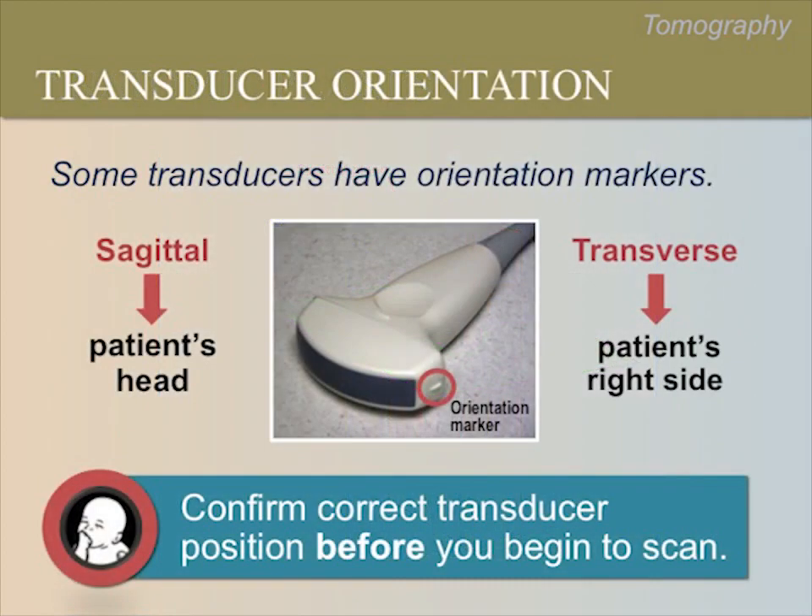Now we will discuss how to orient the transducer so that we can interpret images on the screen. Some transducers have markers to help keep orientation consistent. Please locate the marker on your transducer or on the screen. When correctly positioned, the transducer marker should always be towards the right side of the patient or positioned towards the head of the patient. When doing a sagittal or longitudinal scan, face the marker towards the patient's head. When doing a transverse or cross-section scan, face the marker towards the patient's right side.